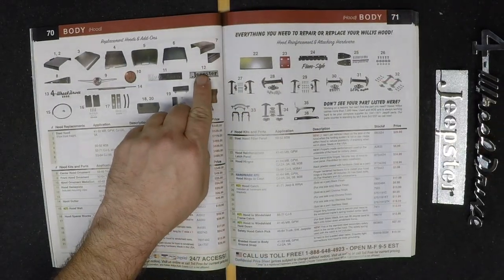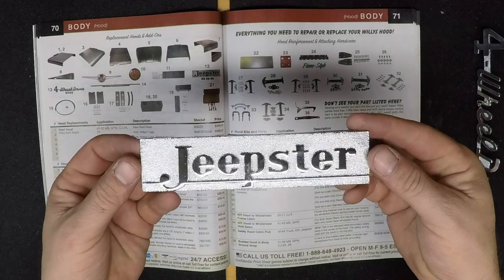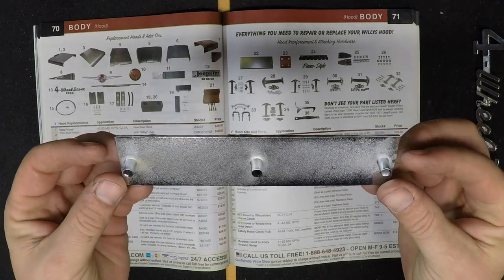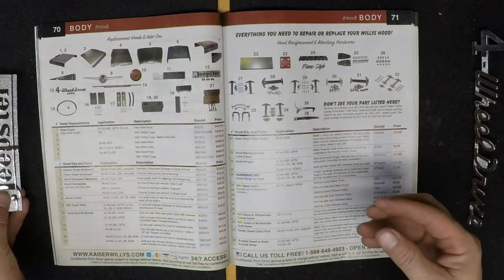The next couple pieces of chrome come from the body section and exterior accessories and parts for Willys and Jeep. This is a 1948 through 1951 Willys Overland Jeepster nameplate. Two are required per vehicle, mounting clips are provided, and this is an authentic reproduction of the original stamping.